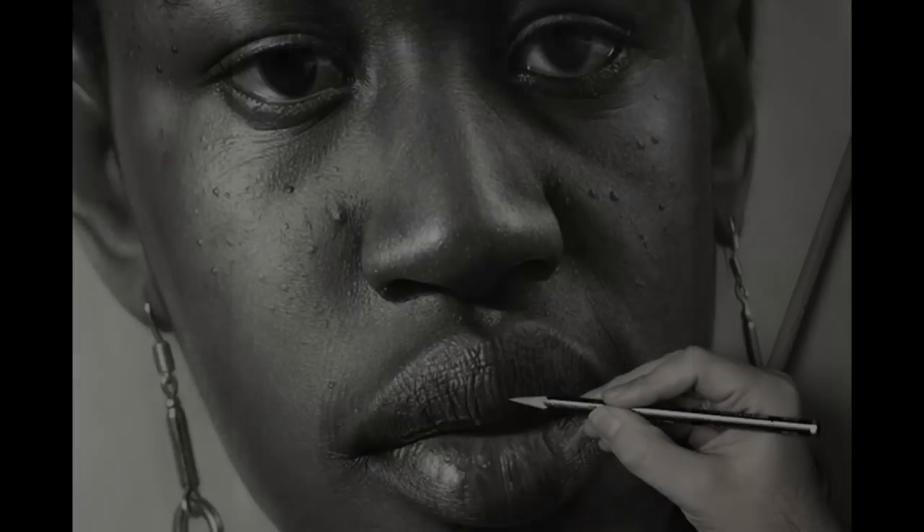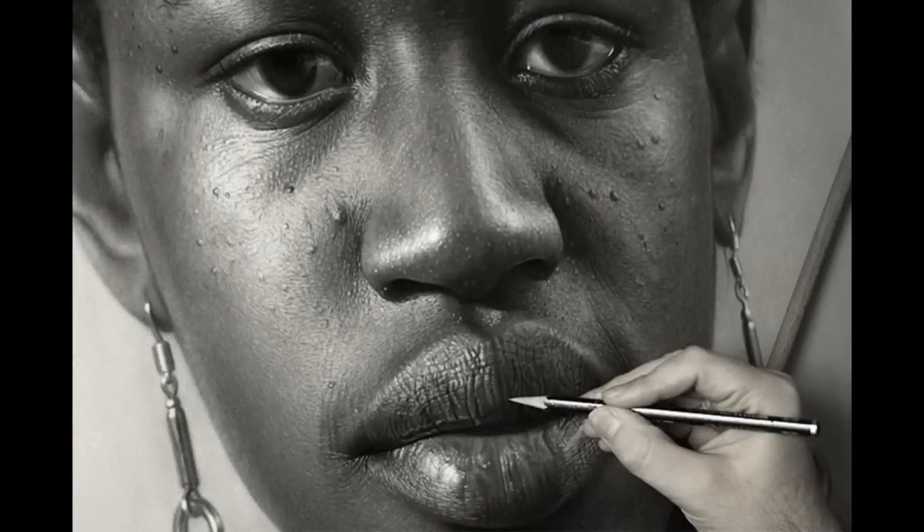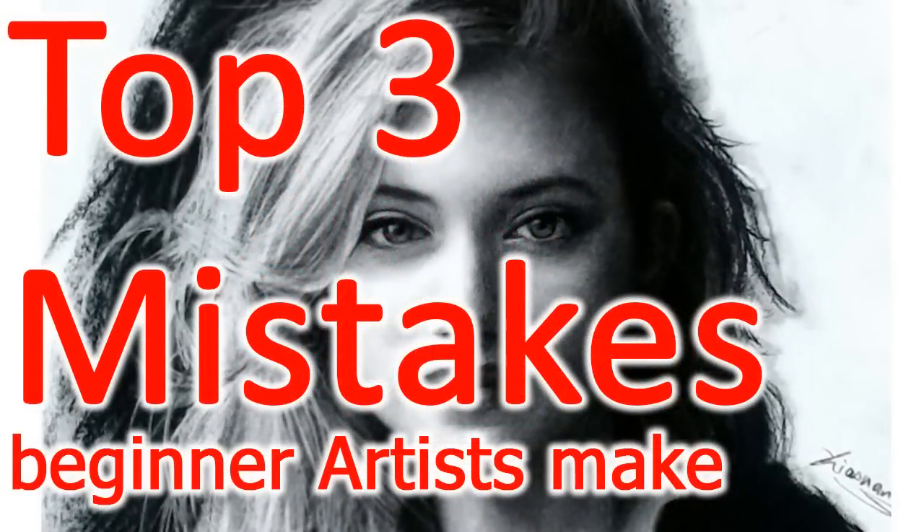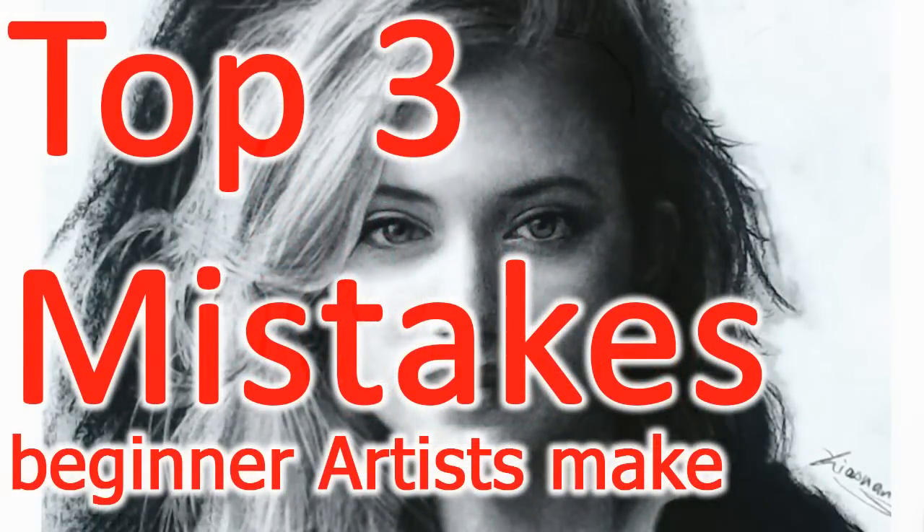If you say, well, what about those hyper-realism artists? Well, that's the 1%, and it literally takes 20 to 100x more time to complete a drawing. And only about 0.1% of that 1% succeed. This is actually very related to another video I made called '3 Mistakes Artists Make.' Check out that video in the description.